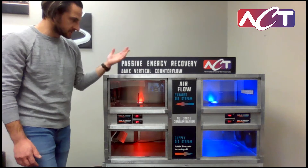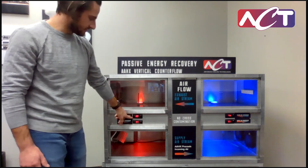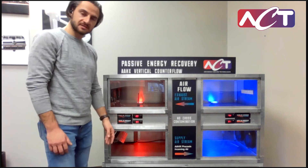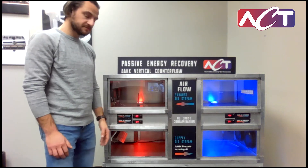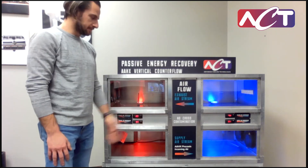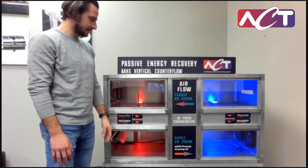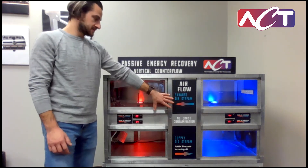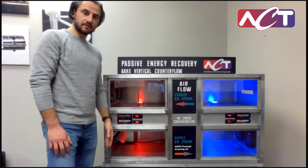You can also see we're heating up the exhaust air as you'd expect, from 74 up to 89 degrees, so you can see how the temperatures across the system work. This is a totally passive system — a heat pipe heat exchanger operating in a vertical configuration. It's typical for applications as a direct replacement for an energy wheel, but does the same thing without any moving parts.